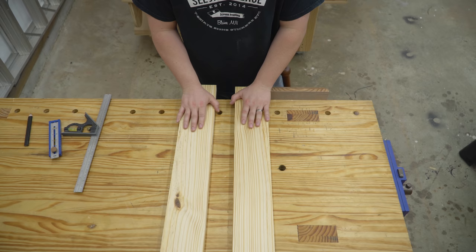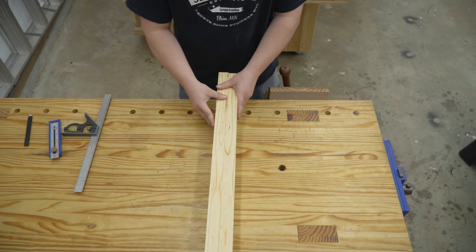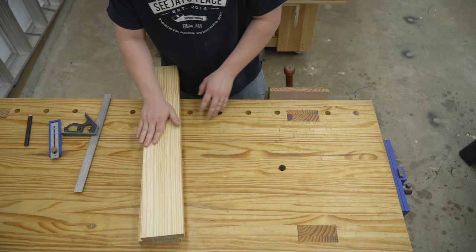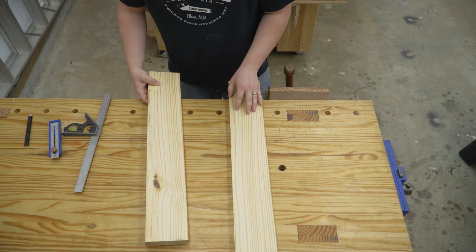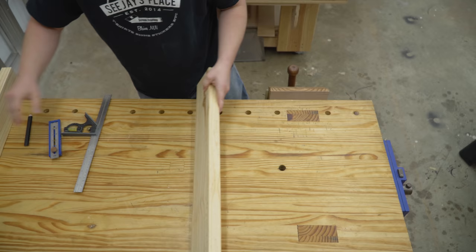Here are the two boards - I jointed them on three sides. This edge is not jointed or planed at all, it's just the factory edge, and that's fine because it'll go on the bottom where nobody will care. This is what we'll see from the top. Now the vise is not inset into the workbench, it is proud, so I need to cut a recess in one of these. This one has knots on it so it'll be on the inside, and this face has no knots so that'll be the outside face.